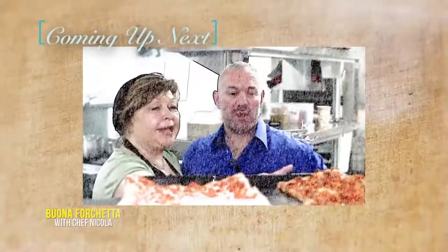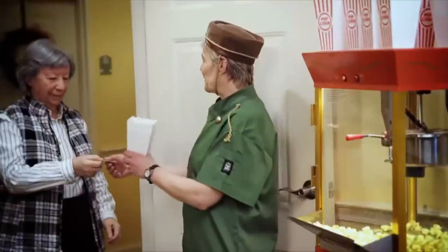Up next, Chef Nicola travels to Manhattan for kitchen essentials.